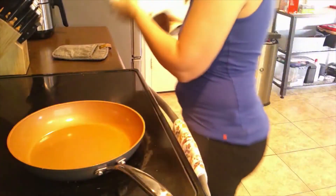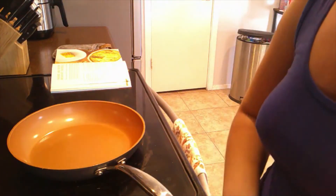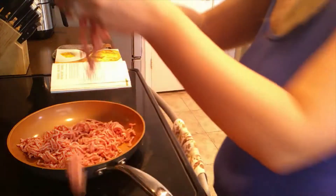In a large skillet over medium-high heat, we're going to cook some ground pork. I got this today at Sprouts. I just think ground pork doesn't have very much flavor to it, so hopefully the other ingredients in this recipe make it taste good, because ground pork to me is very bland.